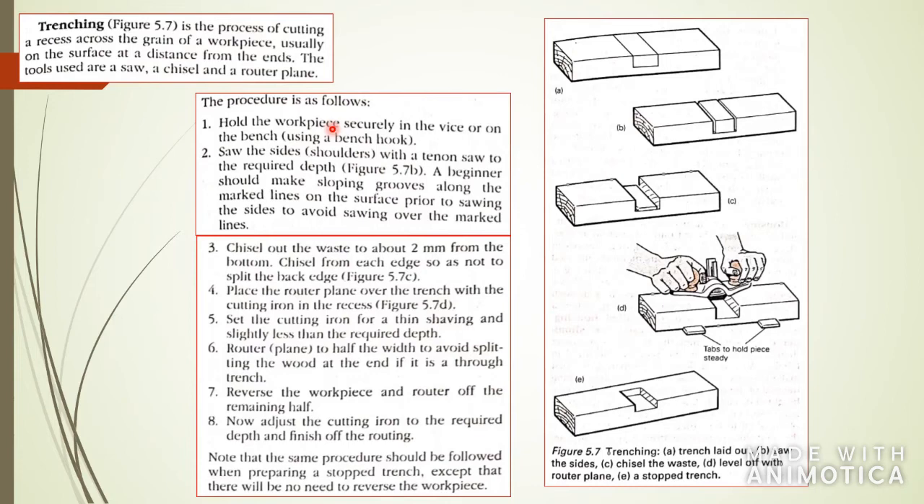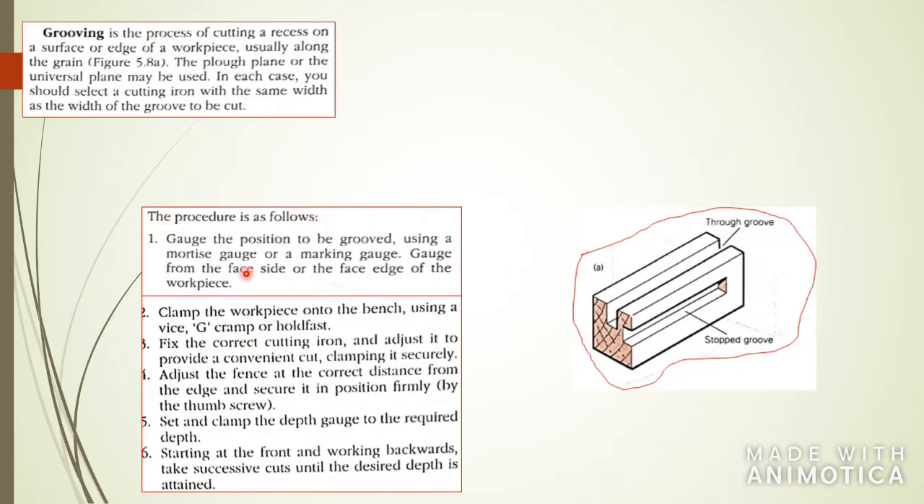Grooving is similar to trenching; however, with grooving you don't go straight through the wood from end to end. You go into the wood, make your groove, and then stop inside the edge of the wood as well. Here you see the procedures you can use to get your groove.